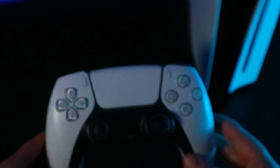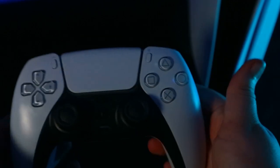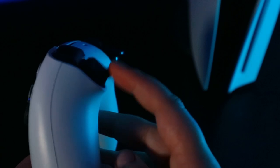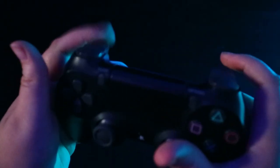The DualSense just feels so comfortable. The way it feeds back different things — like wind, getting stuck in mud, or pulling back an arrow — it really is a different experience. It's not gimmicky at all like I thought it would be; it actually adds to the gaming experience without being too distracting. Now I'll do a quick sound test.